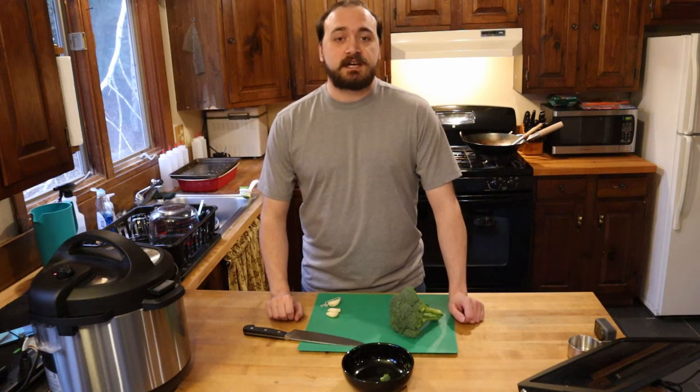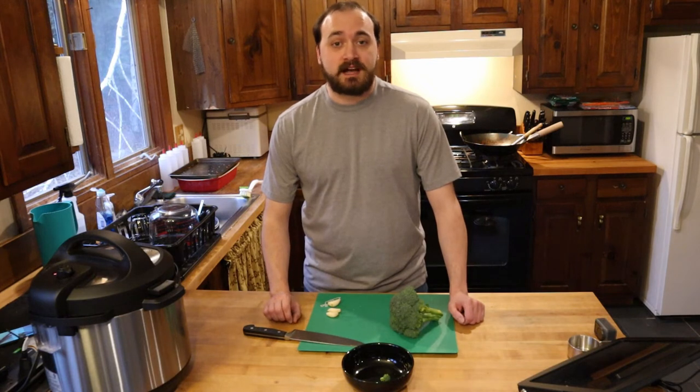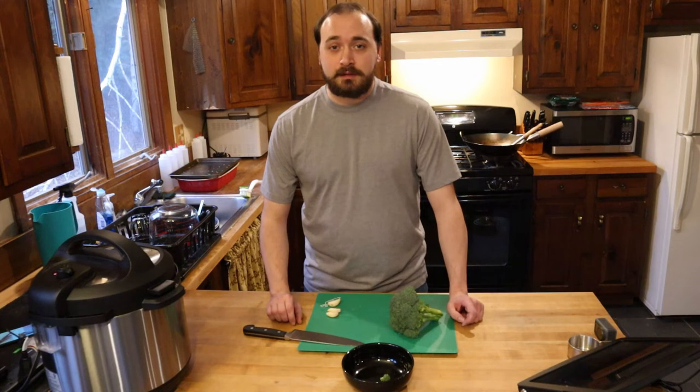Dave here. So you saw me make Chinese chili oil earlier — that was really so I could make spicy garlicky broccoli. This is probably the best broccoli I've ever had, ever made. I don't think I've gotten broccoli better than this at any restaurant I've ever been to. To prove it, I'm going to eat an entire bowl of this broccoli, and you're gonna have to watch what may very well be the world's best broccoli.